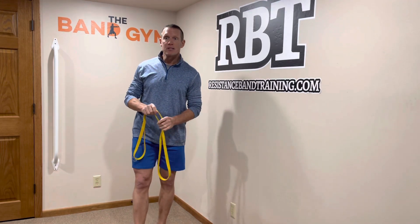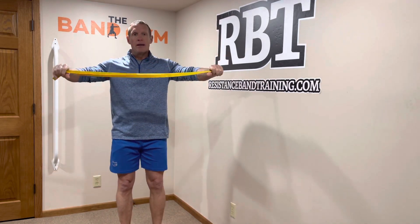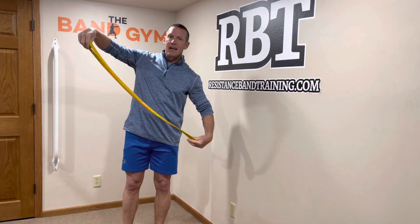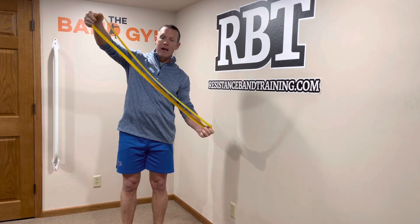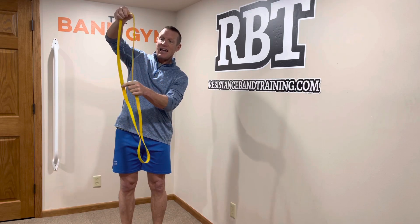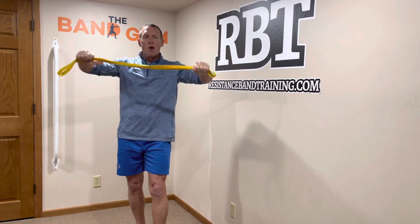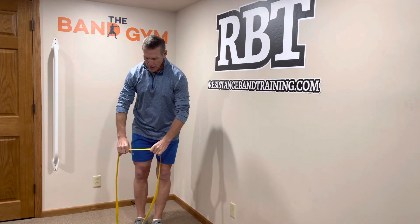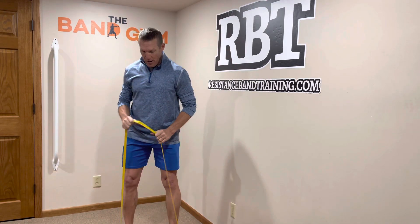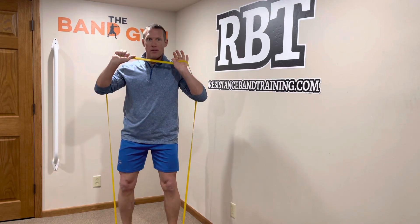First and foremost, this is a continuous loop band. As a result of that, you are typically going to be using two components of this band — this side and this side. So as I grasp this band, I'm going to be using both of them. Or if I'm dropping in and doing a squat, I now have a band on either side of me and I'm going to be using both of them.